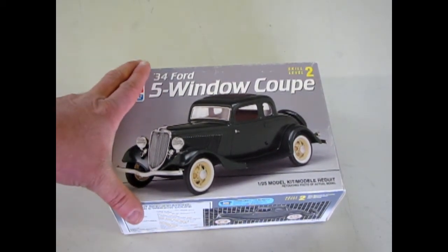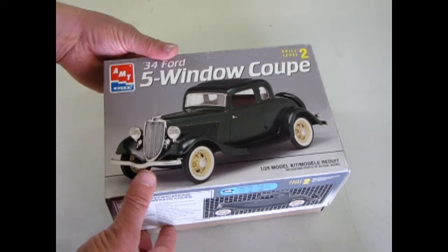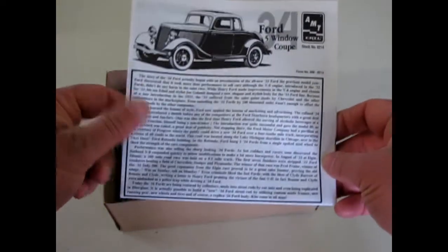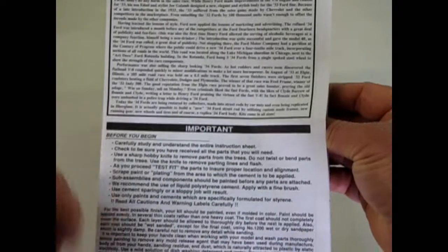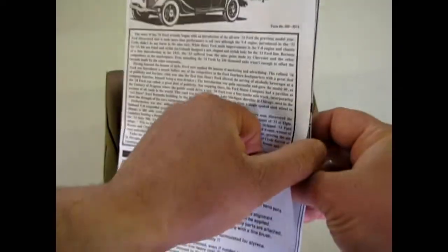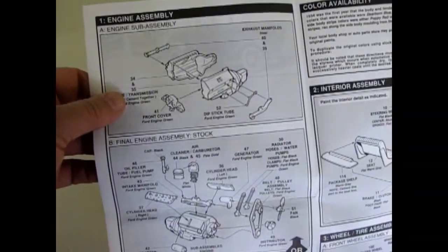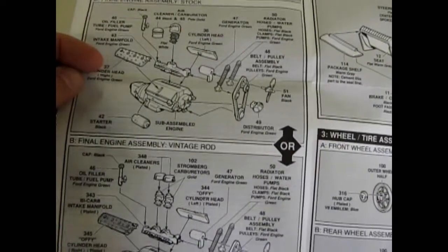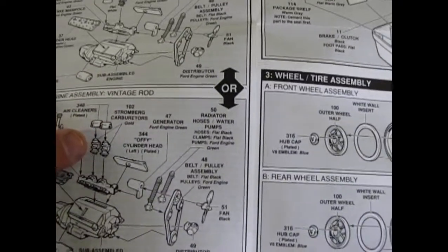This is an older kit and you can't find this kind of styling anymore on the box art, but that's why it's in my own collection. Pulling the lid off, we have our instruction sheet, which is always nice. There's a great big write-up from AMT about how Ford, Chevy, and Chrysler were all designed in that era. This is a nice kit because it actually has a completely new engine compared to some of the earlier '32 Fords. You can build it as stock or some vintage custom stuff with the Offy cylinder heads in chrome and the dual Strombecker carburetors.